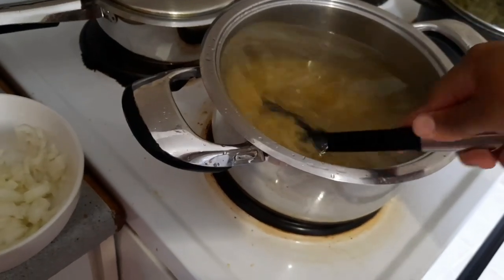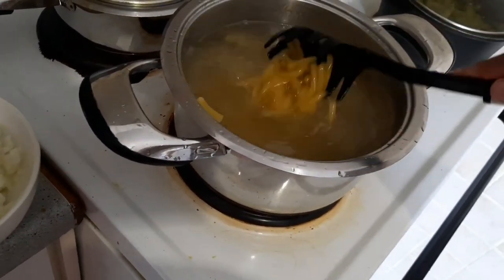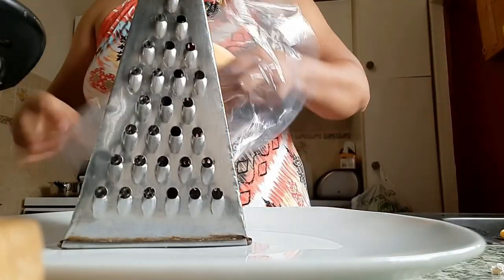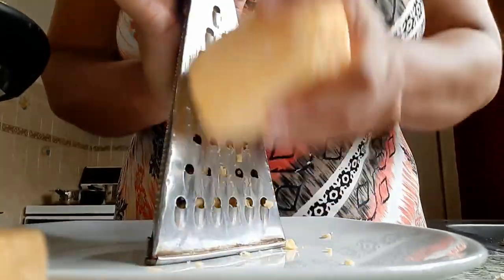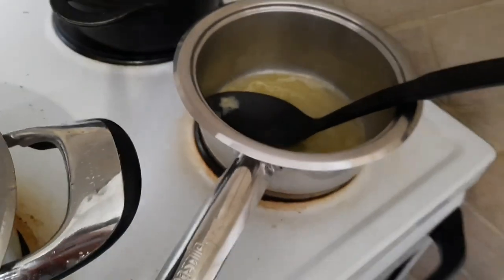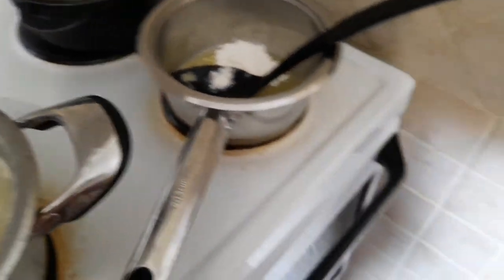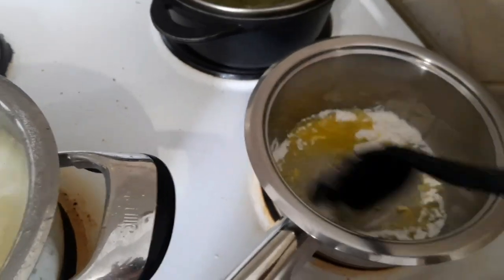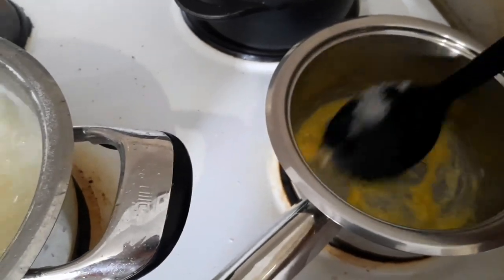I made this same dish last Sunday but it came out a little dry because I didn't make a white sauce for the noodles. So this time I decided to make a white sauce. I started off by grating my cheese. I keep messing up my white sauce — I don't have my ratio of butter and flour correct, and I think my milk is not the right temperature. You're supposed to use a ratio of one to one butter to flour, then slowly add in your milk.